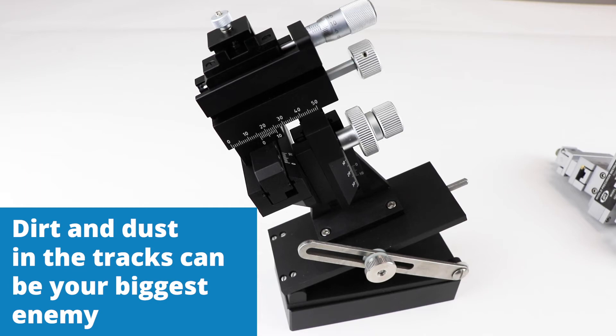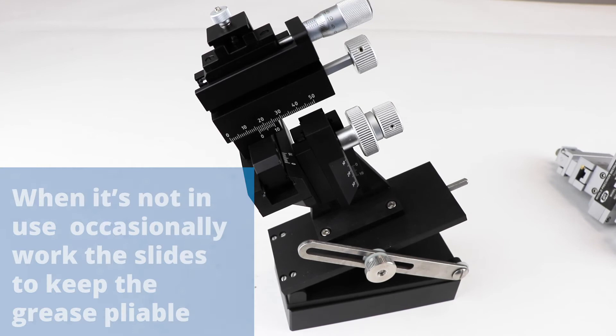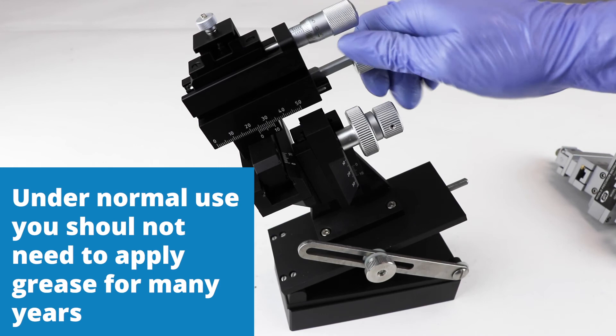Dirt on one of these things is your biggest enemy — it gets in there and clogs the little mechanisms. If the manipulator is not in use for a long period of time, you want to occasionally work these slides to keep the grease pliable. Don't ever oil the guide surfaces, and under normal use you shouldn't even need to apply grease for many years — just work them back and forth to keep the grease pliable.